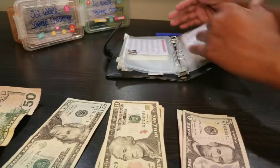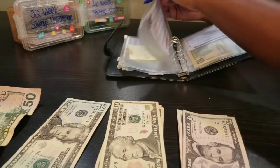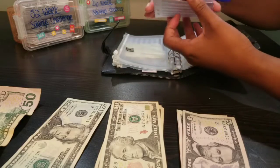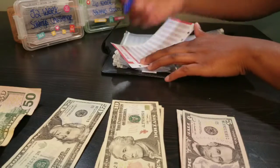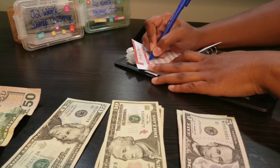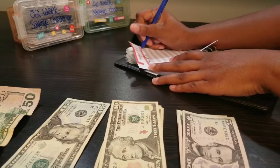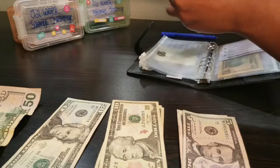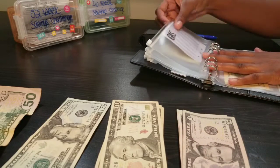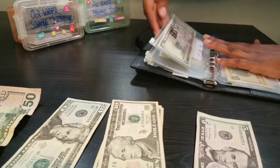Next is gas and I budgeted $5 for that, because I already filled up my tank so we're just refreshing. Writing today's date — the 13th — marking start, $5 in, and the total is $5. So gas envelope has $5.